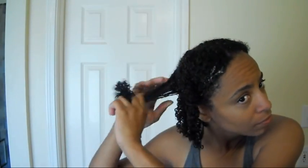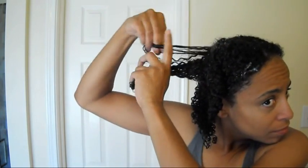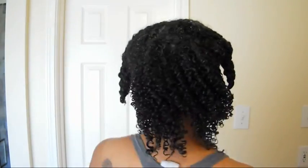The crown of my head on both sides tends to be a little bit thicker and a little bit kinkier, and it holds tangles a little bit more. So I usually have to go through and really smooth that area, putting a lot of gel on the roots to make sure I have it all defined and untangled.